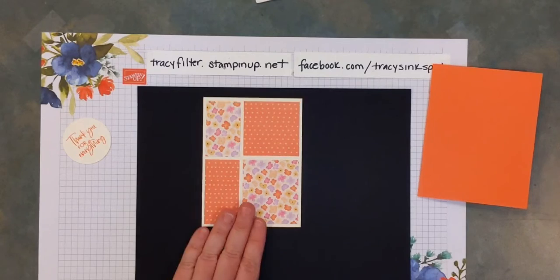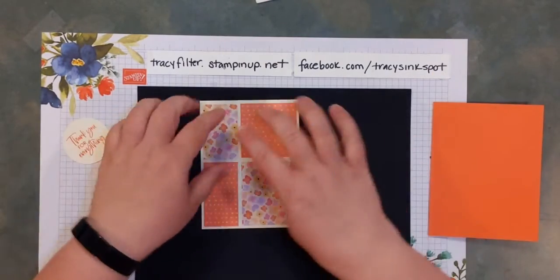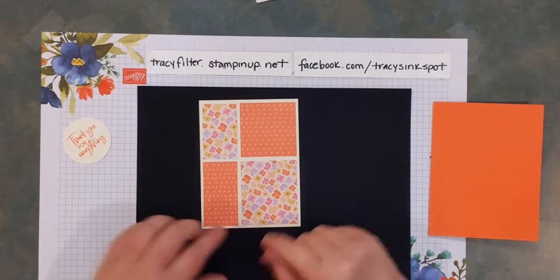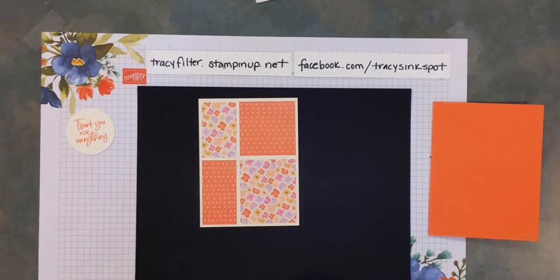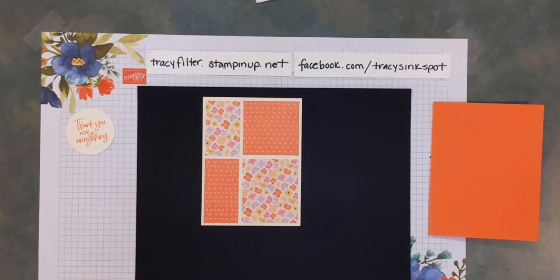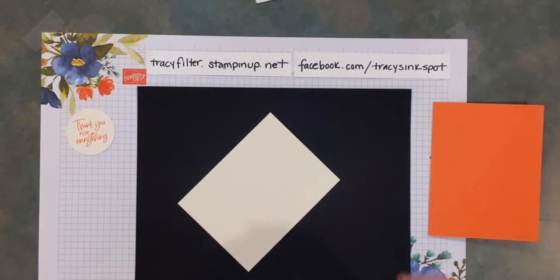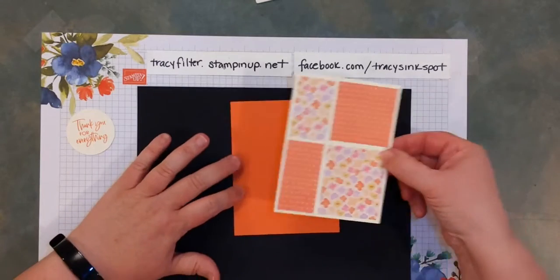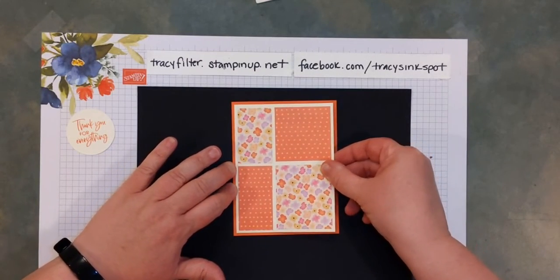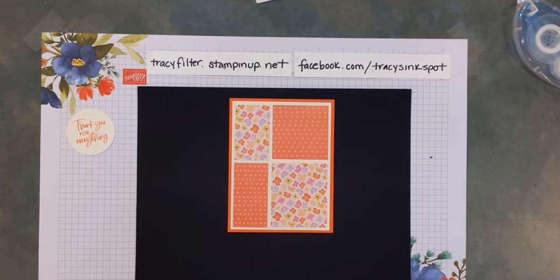So now you have your four quadrants — there are a couple of different sizes. This is another one you could do where they're even, like each are squares or the same size rectangle. I got this layout from Pinterest, and I'm going to link the inspiration piece. I took the measurements off the one I saw, and I thought it was kind of fun to not have it so matchy-matchy. Once you have those four rectangles on your neutral piece, that gets added to your card front. Mine is Calypso Coral, and I used Pansy Petals Designer Series Paper, which is on page 132 of the current annual catalog.